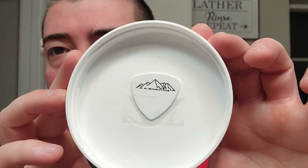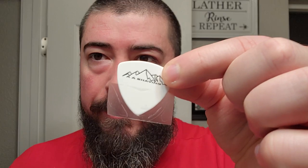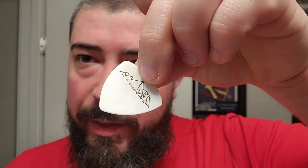Another thing I wanted to showcase - this one was sent to me with a shaving soap scoop on the underside. Let me peel that off real quick. Certain AA shaving soaps you can get lucky and find this guitar pick, which you can use to scoop your soap into your shave bowl if you are a bowl loader.